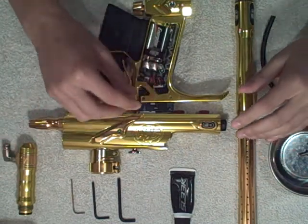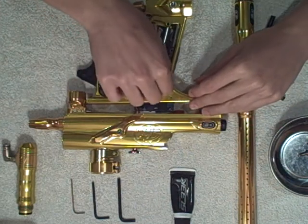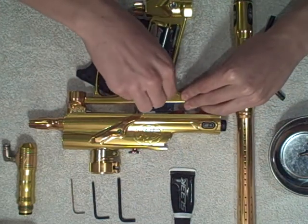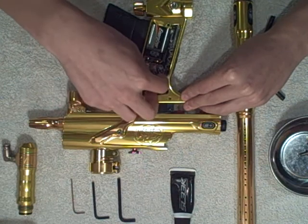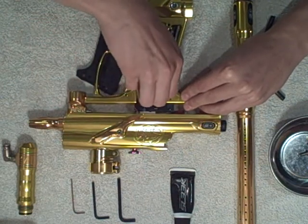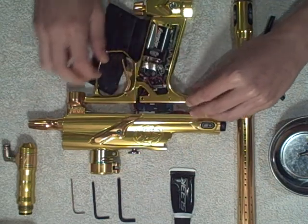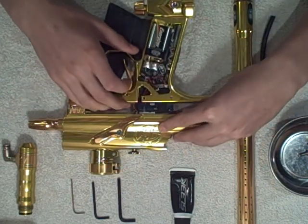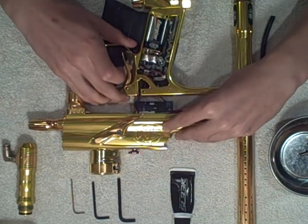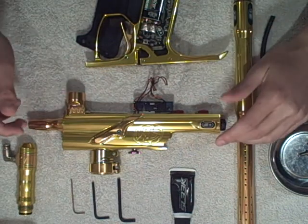What you're going to do is grab them by the eye harness. I cannot even tell you how many people have ruined their guns due to grabbing the wires and yanking them out. So grab them and gently wiggle them out — do not pull. Now once the eye harnesses have been disconnected, you can remove your trigger frame from your gun.